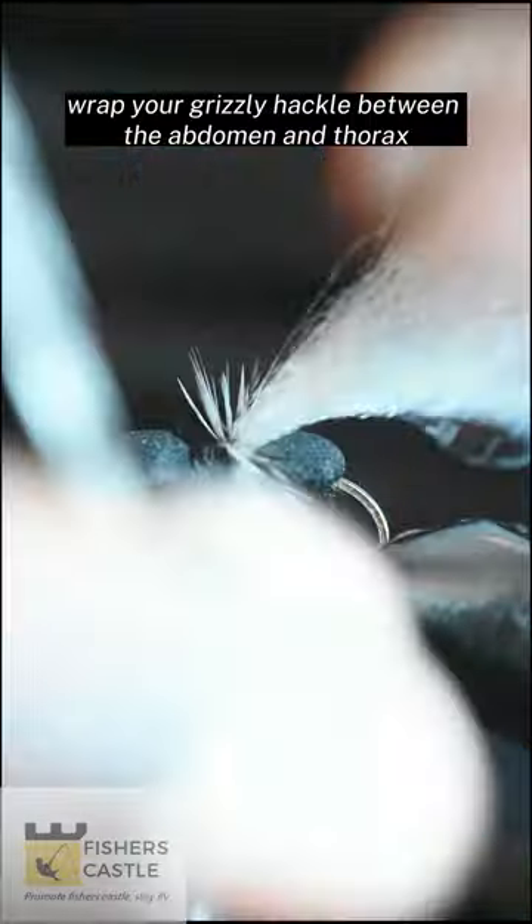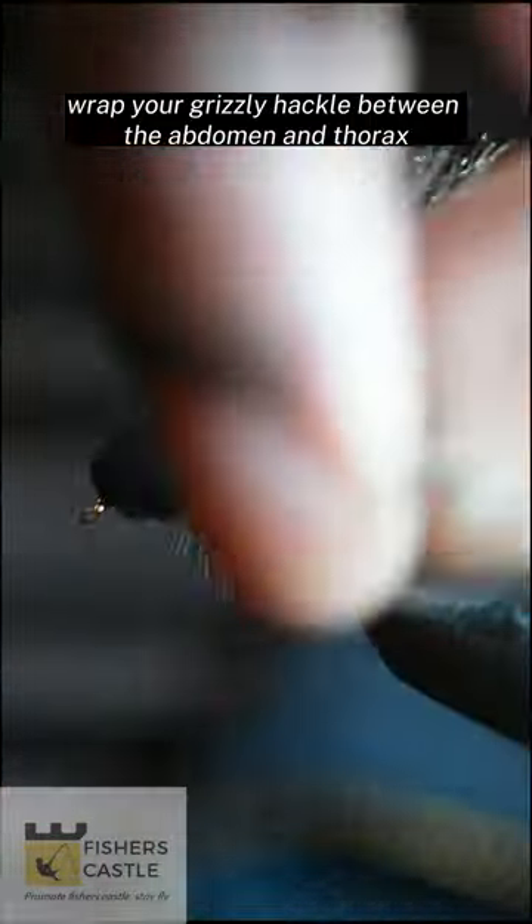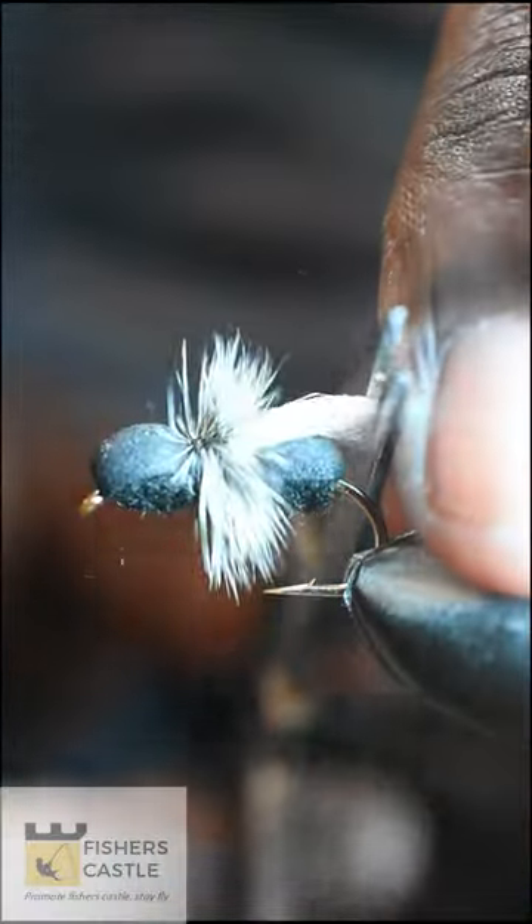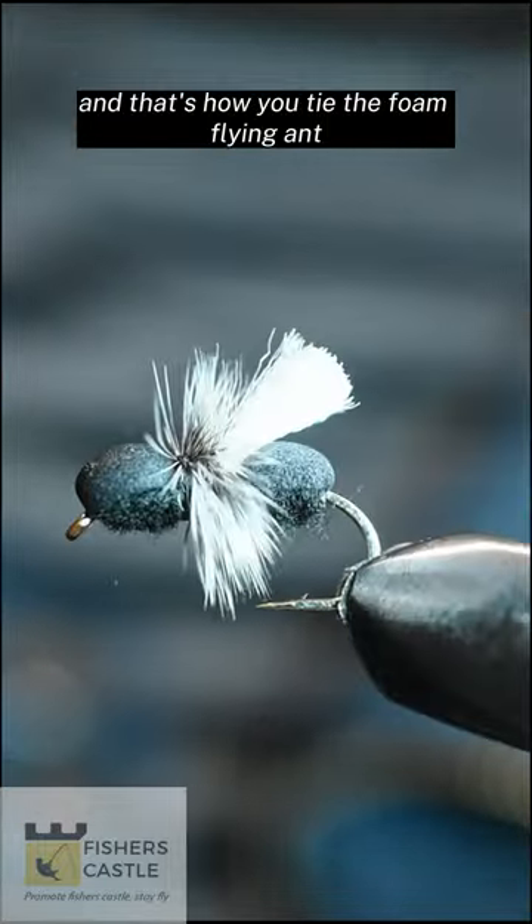Wrap your grizzly hackle between the abdomen and thorax and finish off with a whip finish. Then snip off your poly yarn to size. And that's how you tie the foam flying ant.